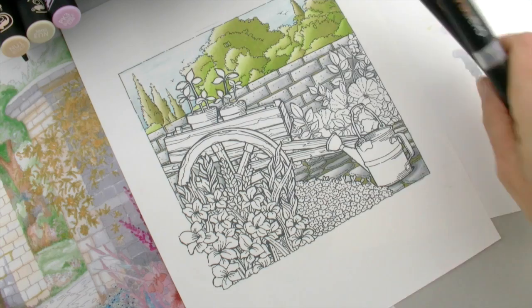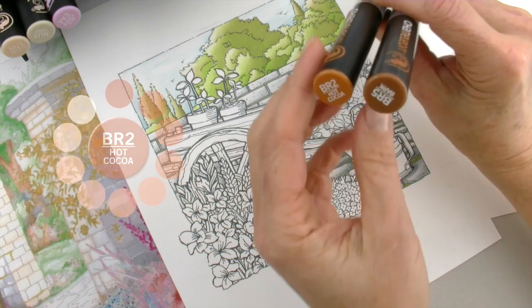Now I want to do one of my favorite textures, and that's the wood grain, because we can get this looking like really realistic distressed wood. And it's done really simply with just these two colors, believe it or not — the BR2 hot cocoa and the BR5 bark.